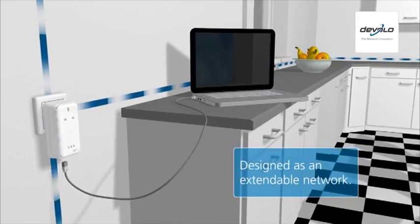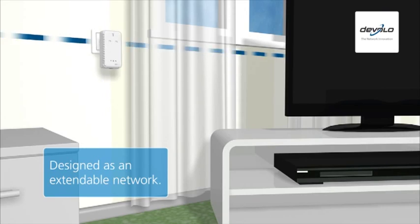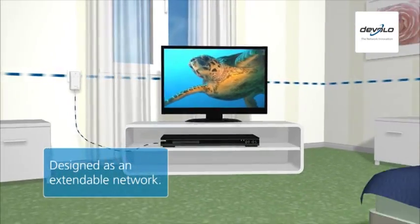DLAN home plug is designed as an extendable network. Start with two adapters and simply add new adapters whenever you want to use more network devices.